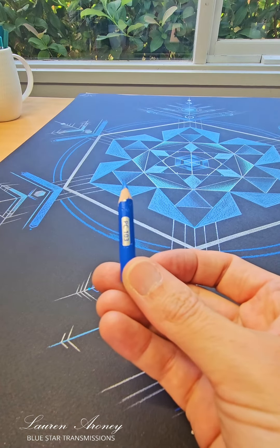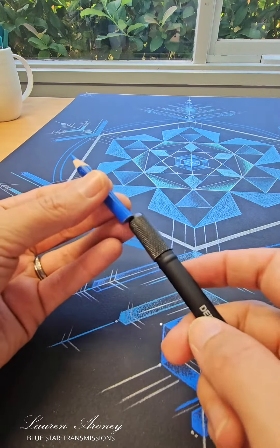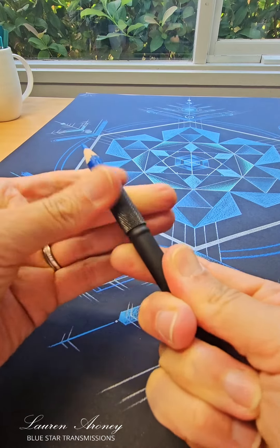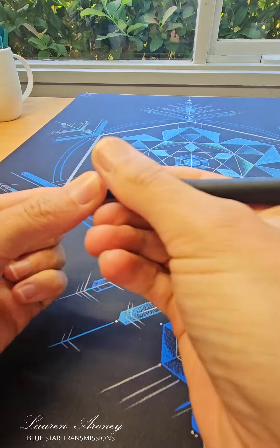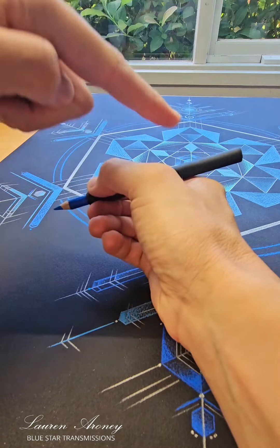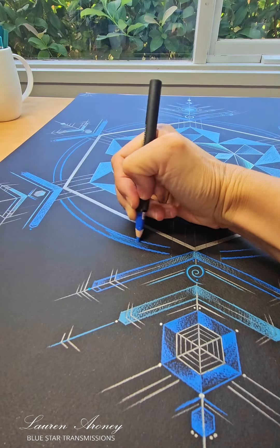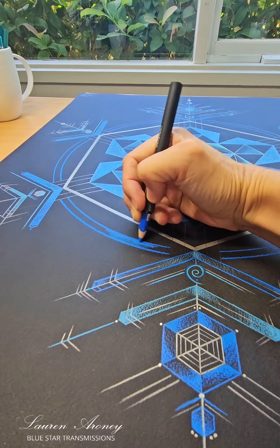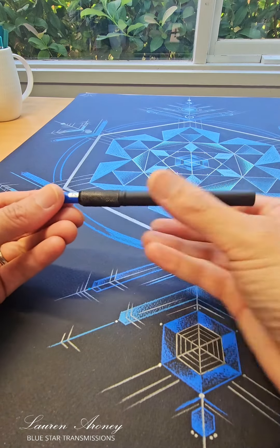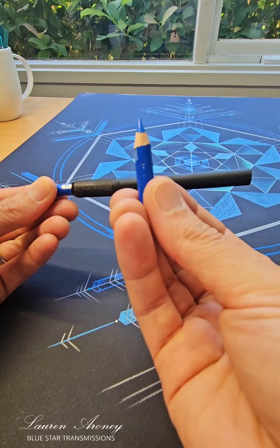If your pencil has gotten really tiny, you can actually get a pencil extender. You just pop it in the top, tighten it so it's secure, and then you can hold it in your hand so that back bit sits in the palm — and you can use it like a longer pencil. You also get a longer life out of the pencil because you can use it right down to the very tiny baby tip. I hope that's helpful!